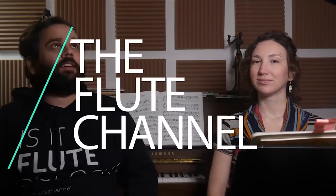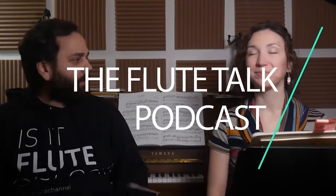Hey everybody, welcome to the Flute Talk Podcast. I'm Nick, and I'm Edie. I'm good, how are you? Good. Happy New Year. Happy New Year to everybody.